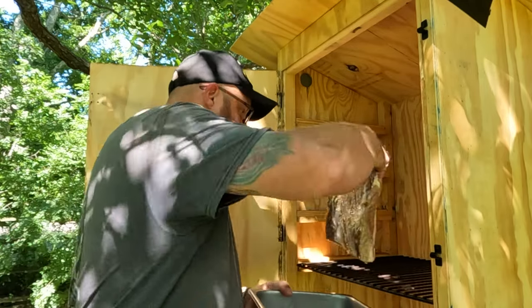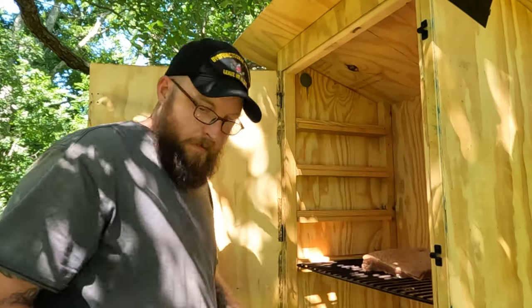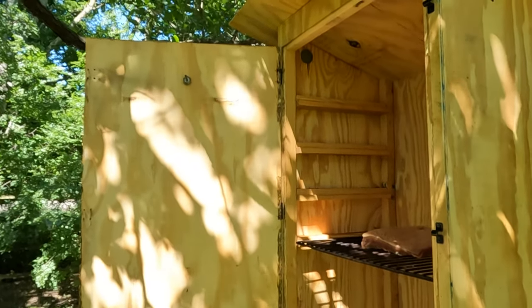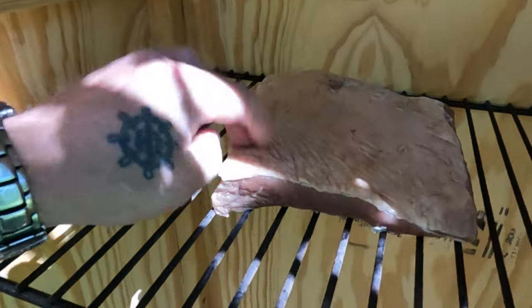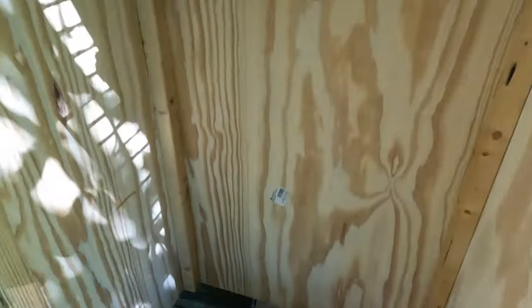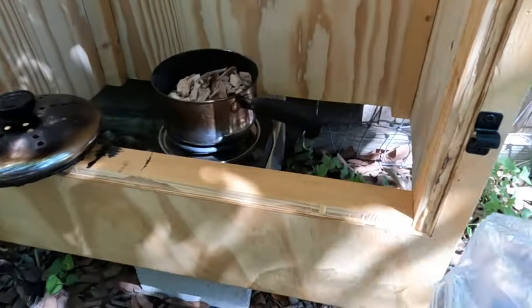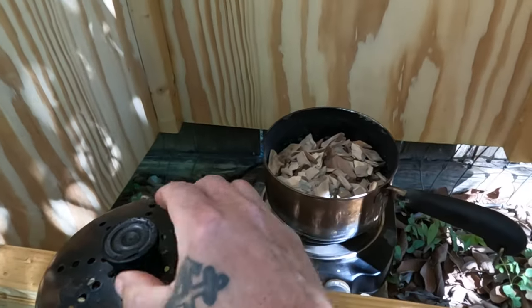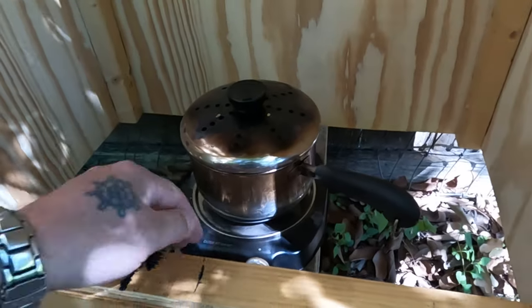I'm not going to hang this one up — let's put it right on the rack, fat side up. We're going to go ahead and get this smoking. I've got pecan this time. I've got my pan nice and full. We'll get the lid on and get her fired up.